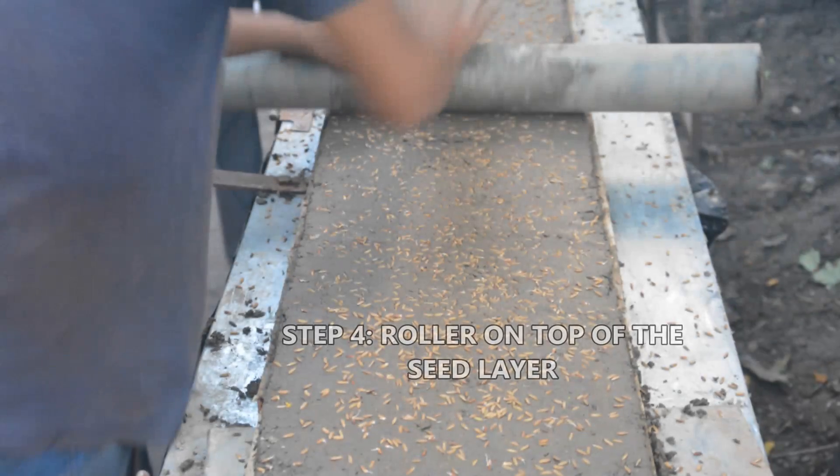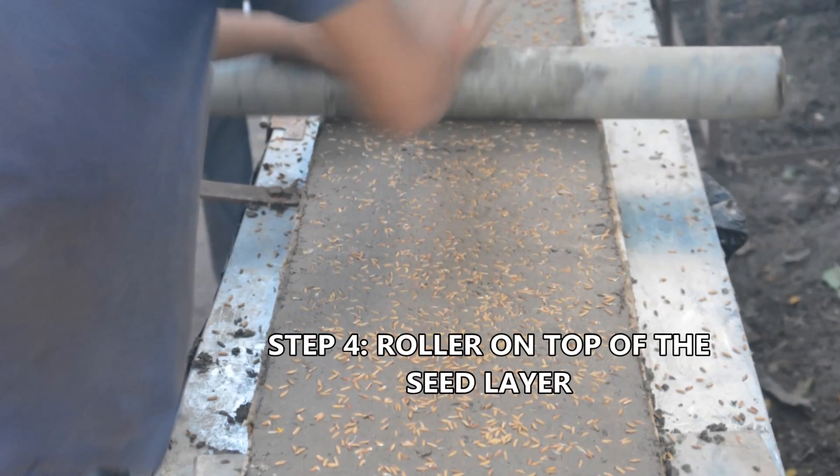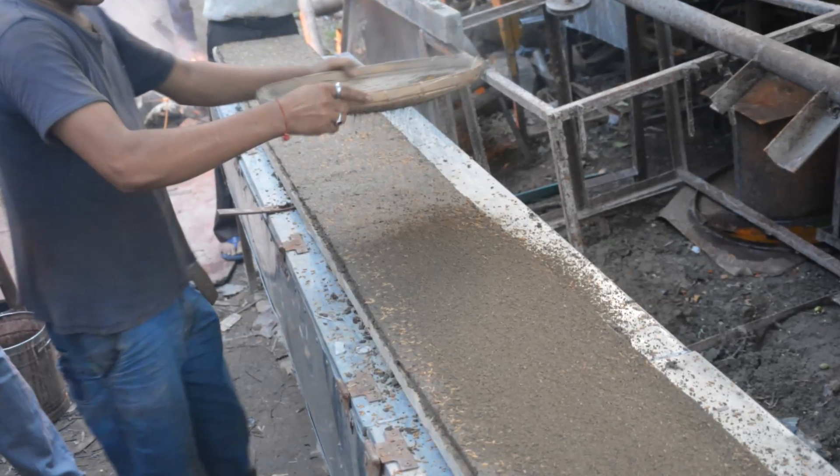Step 4: A roller is rolled on top of the seed layer. This makes the seeds go inside the soil so that birds do not come and eat the grains.